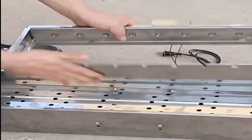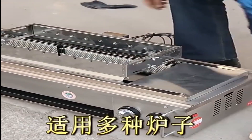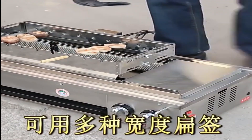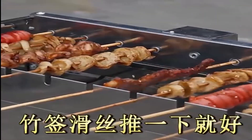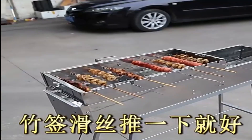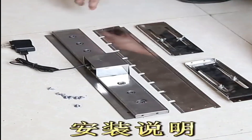Portable BBQ grill tools are a must-have for anyone who loves to grill. They make grilling easier and more convenient, and they can be used on any type of grill. These tools come in a variety of shapes and sizes, so you can find one that's perfect for your needs. The best ones are made from durable materials, have a variety of features, and are easy to set up and take down — making them perfect for camping trips and other outdoor activities.